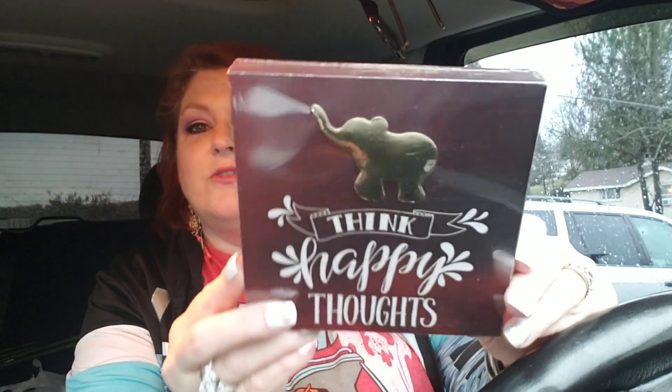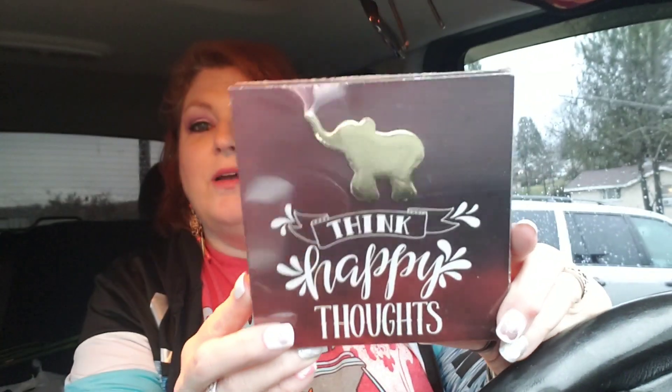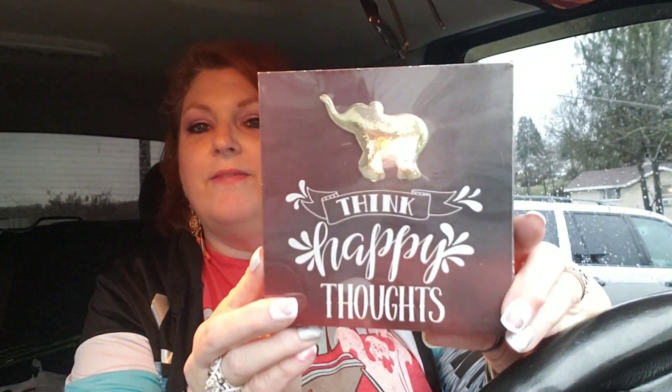Then I got this for some friend mail. It says 'think happy thoughts' and there's a gorgeous little gold elephant up there — I'm just sending that to one of my friends. And then I found this for the Fairy Garden. I think I pretty much have most of it. Let me see if they're all in this — yeah, here we go. I got three items and that's pretty much all of the Fairy Garden items.